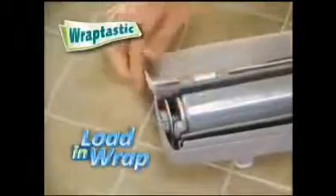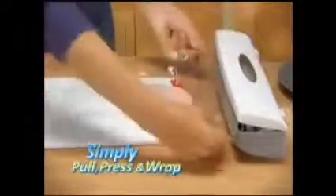Amazing! Simply load in your wrap and you're ready to roll — plastic wrap, foil wrap, wax paper, and more. You simply pull, press, and wrap just like that.